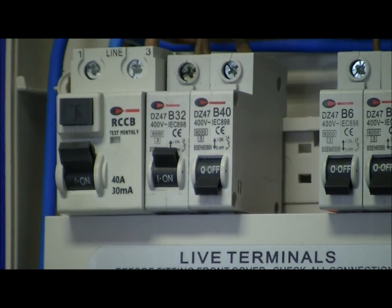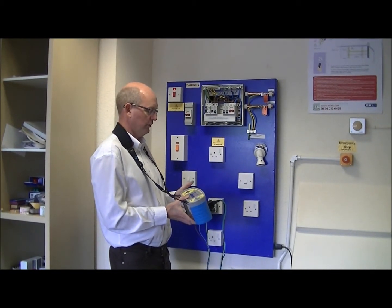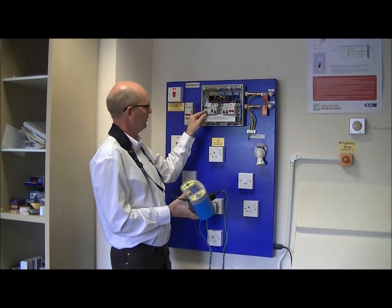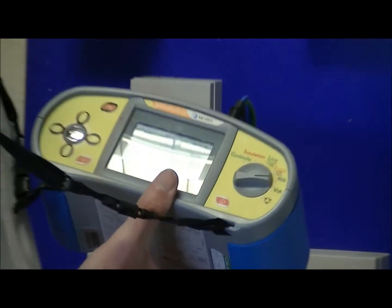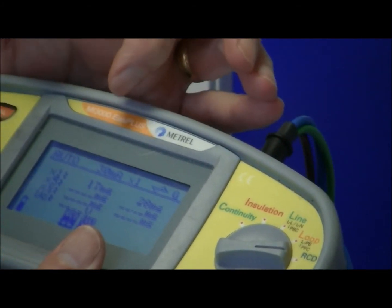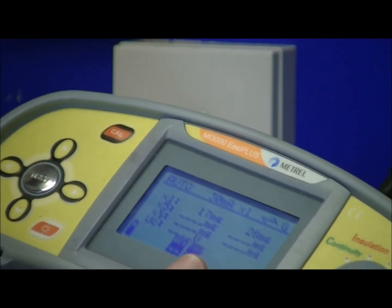This is an automated test that will run through the half, one, and five times current settings. I simply press start and wait for the test to commence. It's done the one times test and it's tripped. We simply reset the RCD and now do the negative half cycle — and that's tripped. So we have two readings, one for the positive and one for the negative half cycle, and that tripped in 17 milliseconds and 28 milliseconds.